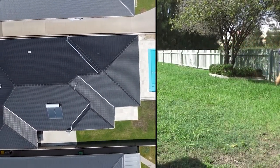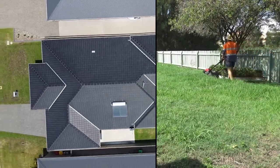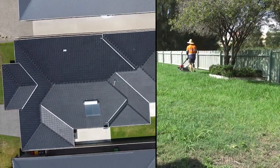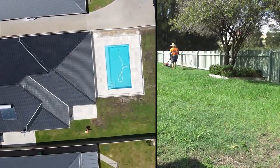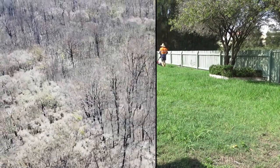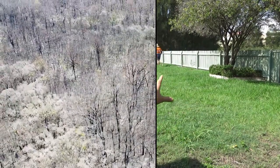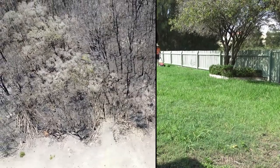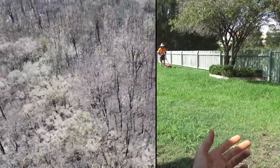Another quick tip: the mower's set at three inches, I've just jacked it right up to four inches. Because when they're this long, sometimes you do have to double cut. The idea is you take it up to the highest notch, because we've just done a couple of passes — it's just too thick, too wet still, even though the sun's shining and it's a beautiful day.